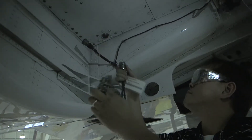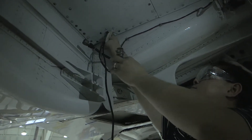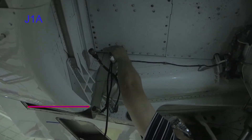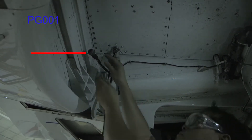Take one of the main gear simulation test sets and connect P1 into JG-001. Connect J-1-alpha connector of the simulator test set to PG-001 connector.